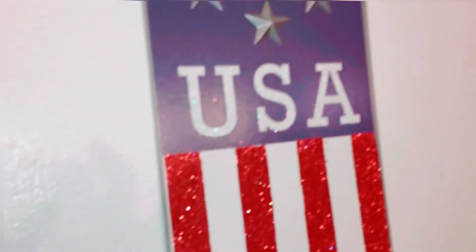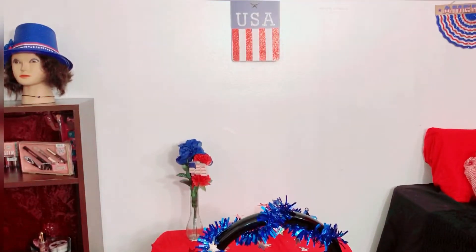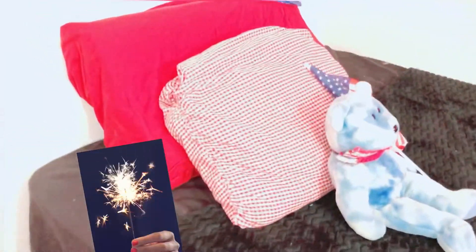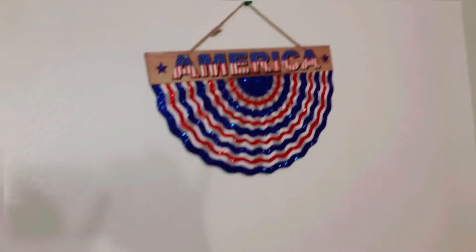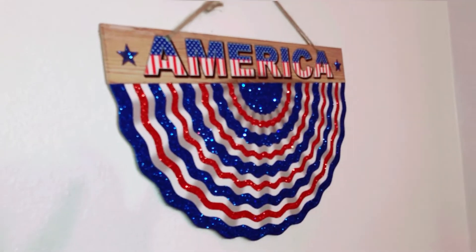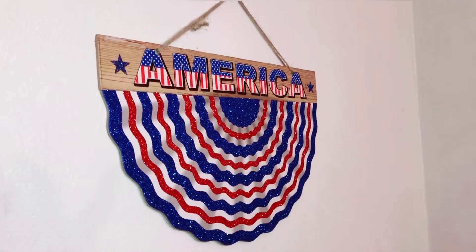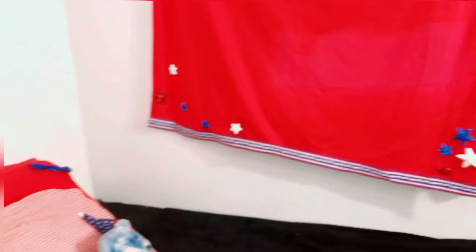The whole flower arrangement looks really good together. I also forgot to mention what I have over my bed - it's a wonderful little America banner that I got from Dollar Tree. It says 'America' and it goes perfectly with the theme of the bed. I really like it.